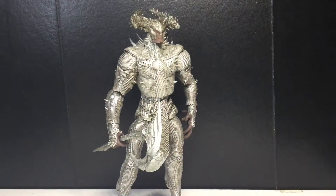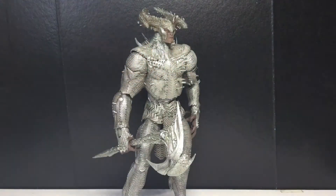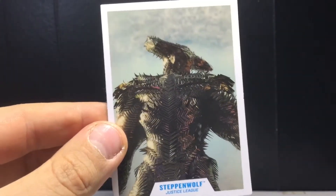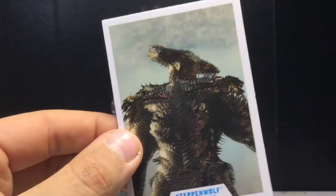So he comes with the base, which he needs. The joints on this figure are a little loose, and the feet are so small that sometimes it's hard to get him to stand in a dynamic pose, which kind of sucks. But here is the card — that is an epic card. Maybe they could have chosen a better picture, but this is still pretty cool.